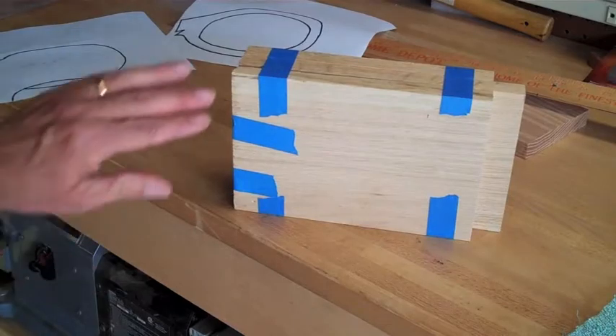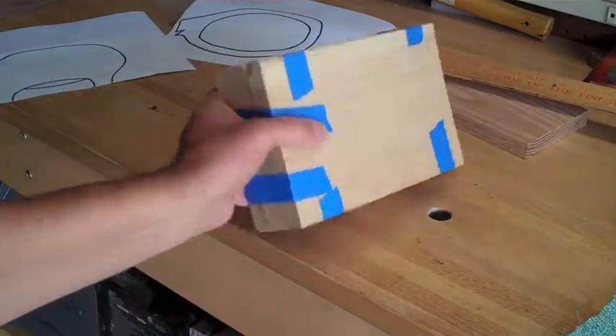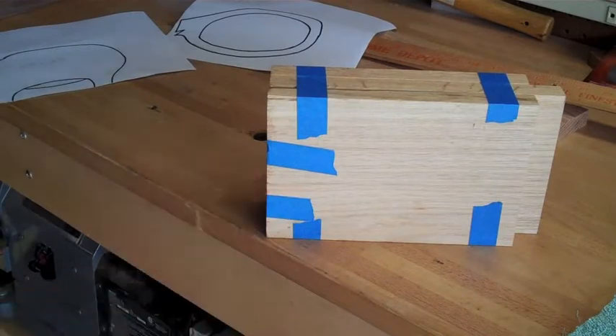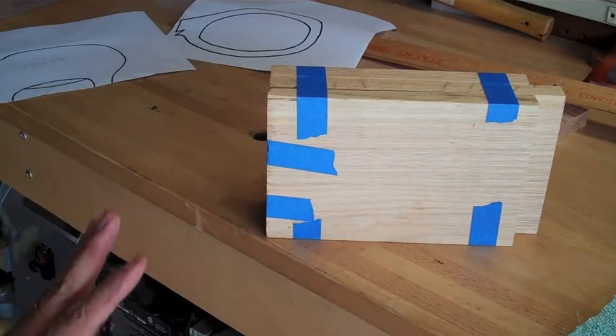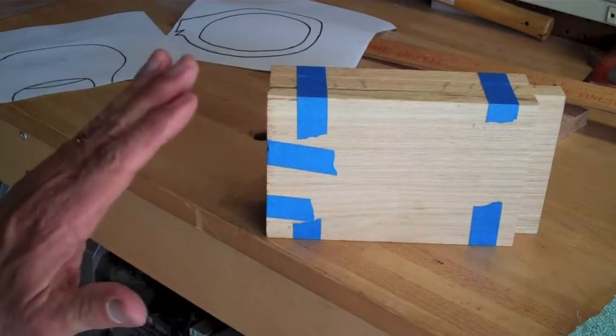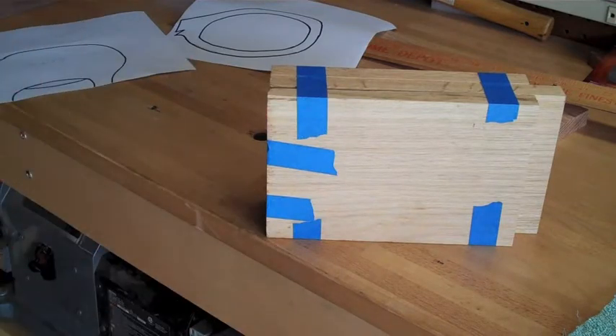You can see I've put masking tape around these three blocks of wood, holding them together so I can band saw cut through all three pieces at once. If you need to use a jigsaw, that would work too.